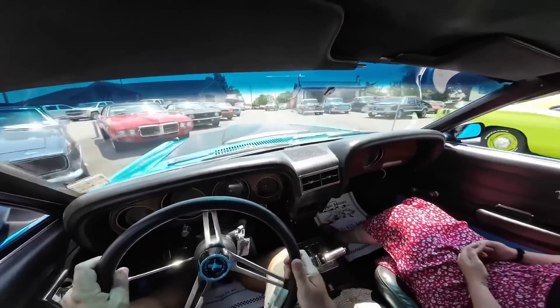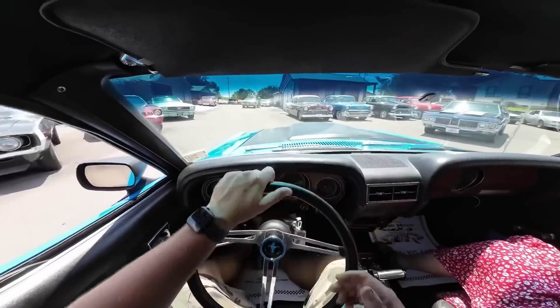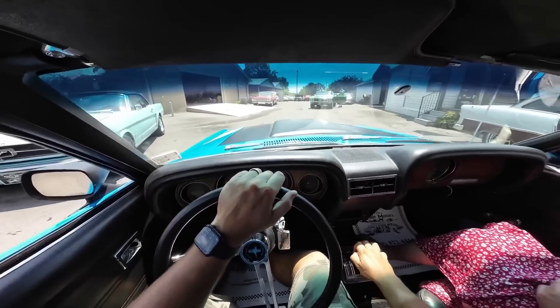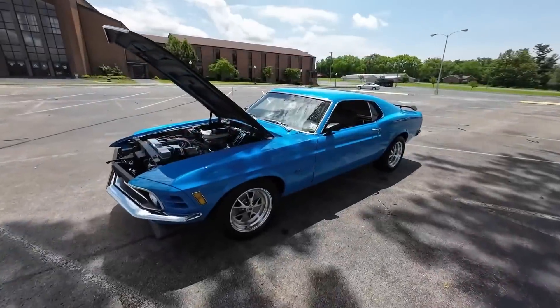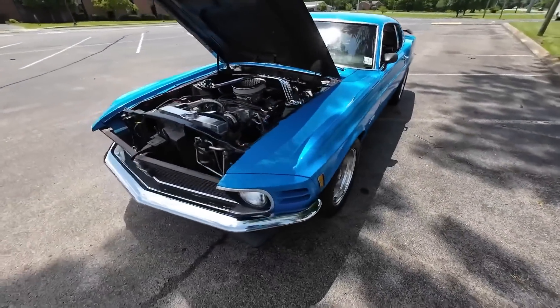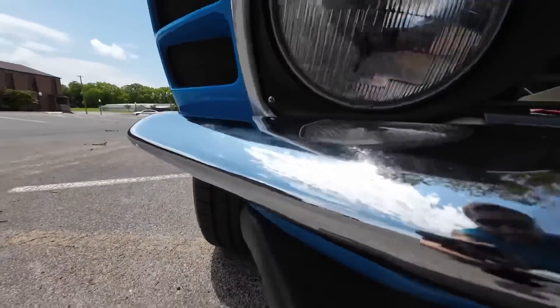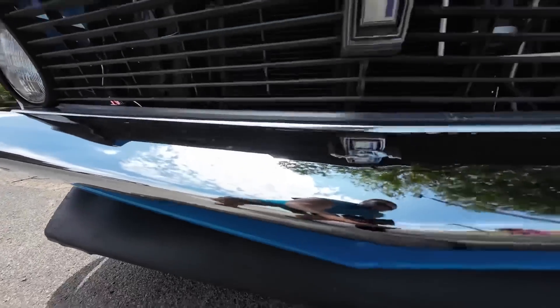Guys, picking out the flaws. We're going to walk around this ride and see what we can find. Let's get started. Looking at the front end on this one — chrome looks pretty good.